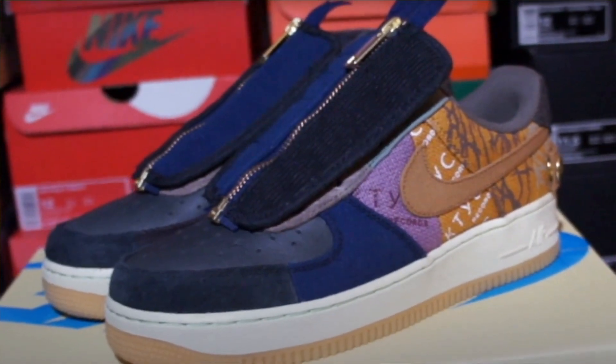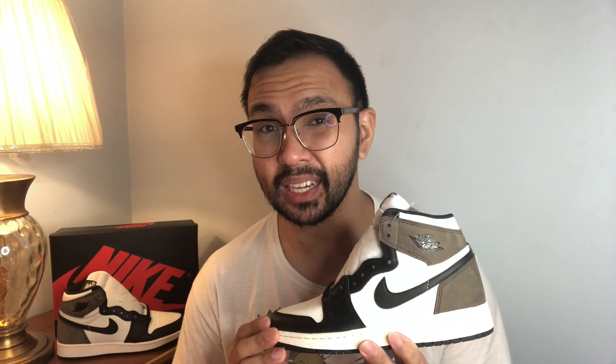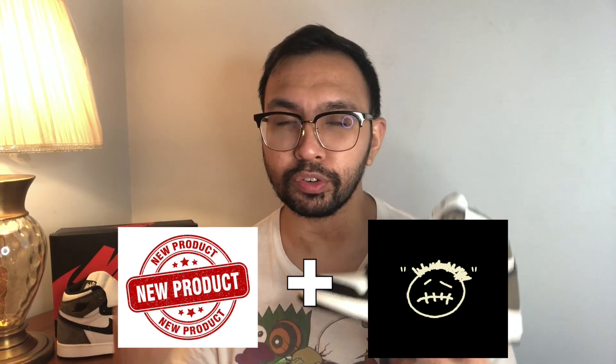Now for my thoughts and honest opinions on the shoe — and I've said it before in my review of the Cactus Jack Air Force 1s — I am NOT a big fan of the Travis Scott Air Jordan 1s. I know, please don't kill me. To be blunt, I think the only reason these are in such high demand is because of the Travis Scott hype. These days, if you associate anything with his name, people will want to buy it and it will for sure sell out.